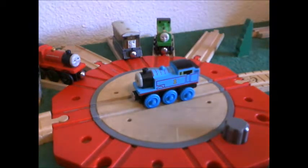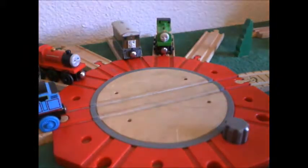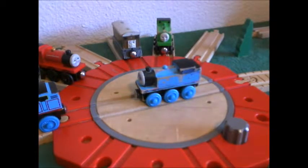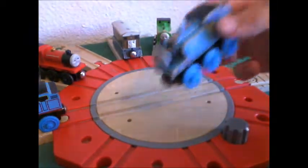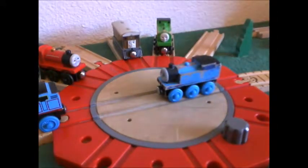I actually own another Thomas. This Thomas — I got this as my first Thomas that I ever got. I got this Thomas as a Christmas present, I think from my grandparents, whenever I was around six or seven, maybe eight. Yeah, so it's taken some wear.